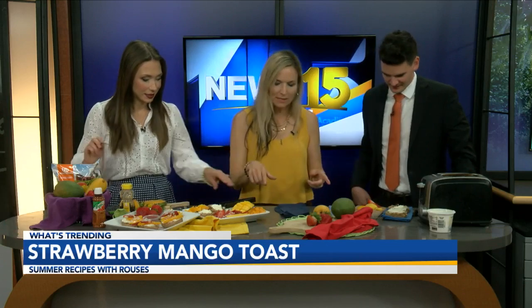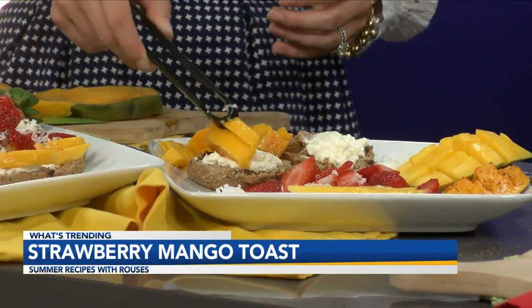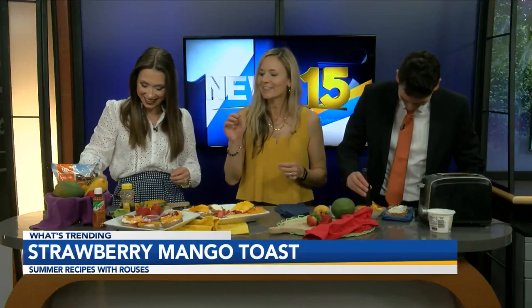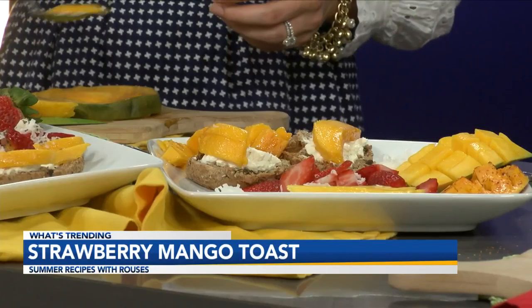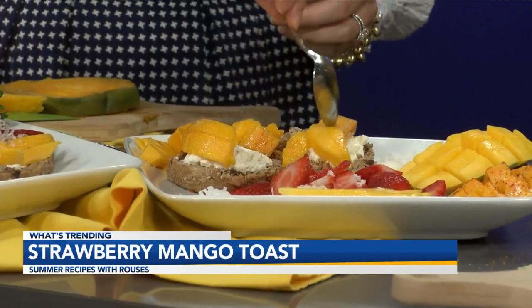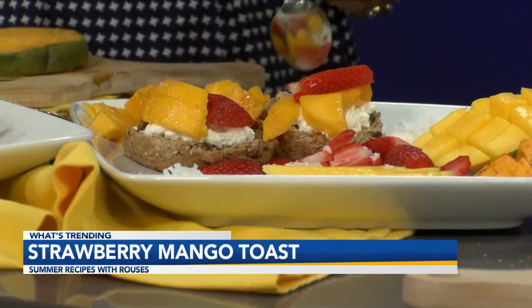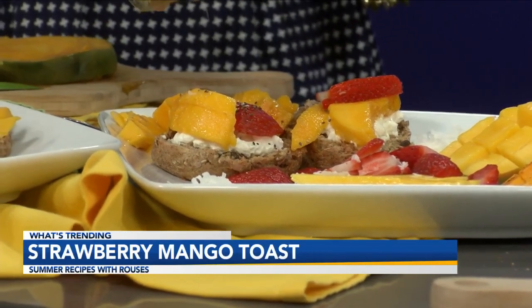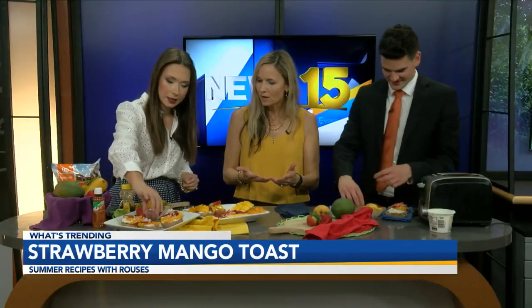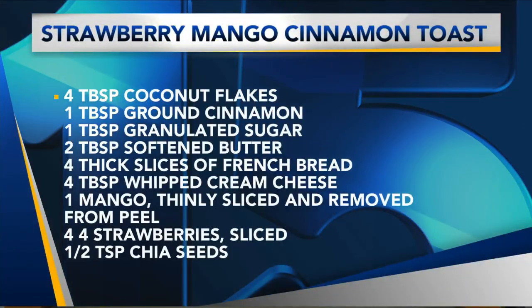We're going to add some of our mango that we just sliced on top. Go ahead and make yours. We're also going to add some strawberry slices with that. And then I have some toppings — we have some coconut flakes and also some chia seeds. We can also squeeze a little bit of honey on top as well. You can see all the great combination of flavors here. It makes such a great snack and it encourages people to eat more fruit — not just having the plain toasted English muffin, but adding the fruit with it as well.